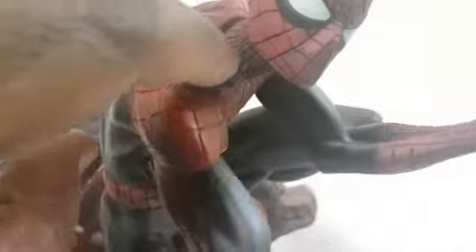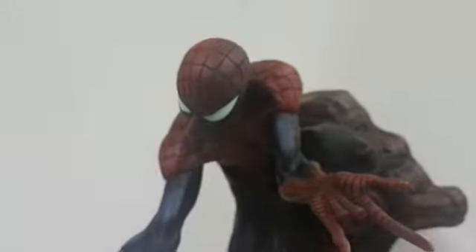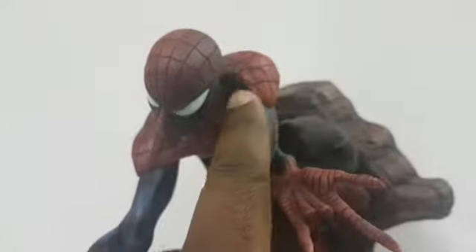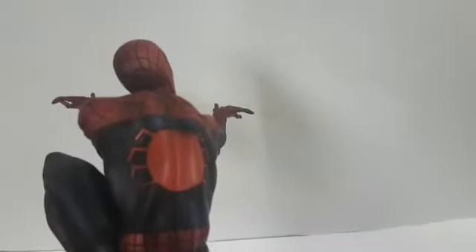If you look very closely, there's some shading on the eyepieces that appears to ring true. There's shadow on one side and highlights on the other, and that seems to come through well too. Overall, very happy with it on the topic of paintwork and sculpting.